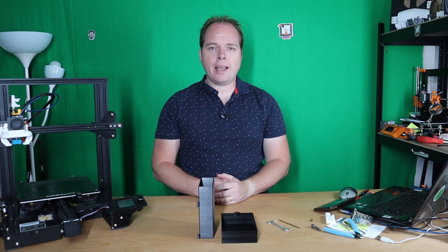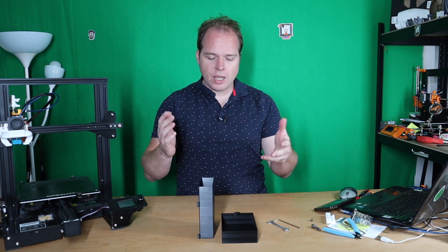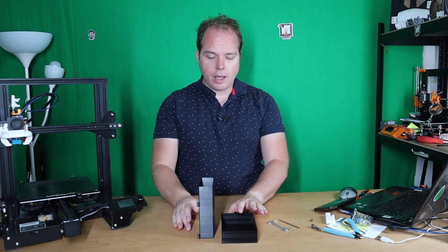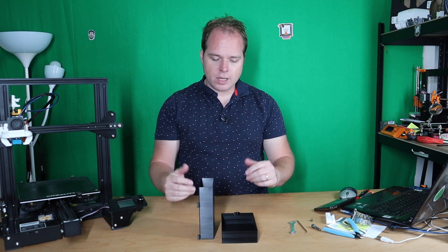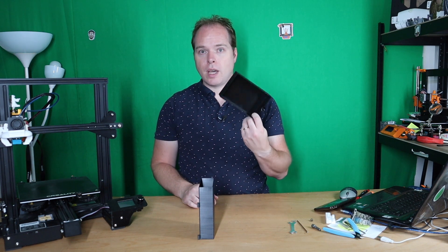So the solution that I have for looking everywhere for your tools is this drawer. I printed it on Cura just like this and the results look amazing.